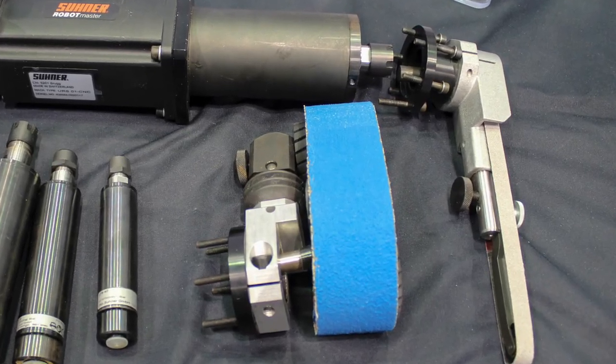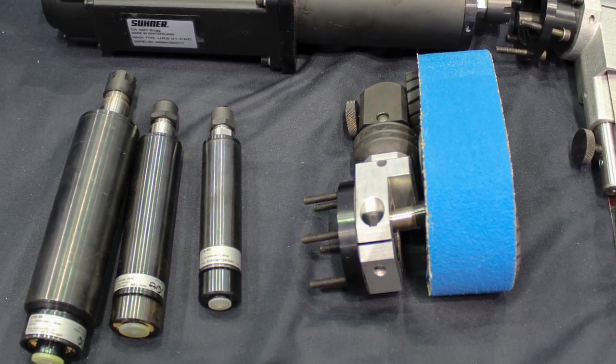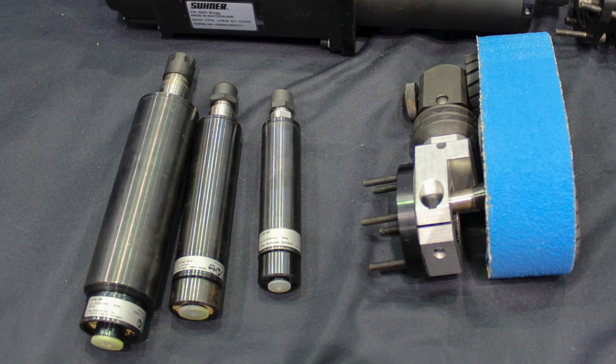Right behind me we actually have two different files — we have a narrow and a broad belt grinder. We also have air spindles and our electro spindle, which from us comes standard with a Bosch servo. However, if you don't use Bosch, that's fine — just tell us what servo you need and we can make a custom plate to marry up to it.